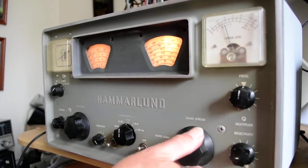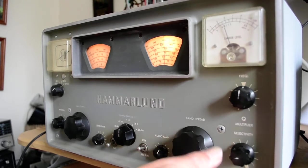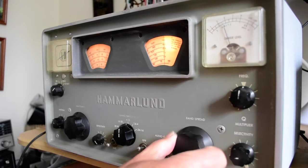Let me just check it and make sure I don't. No, I don't. So the frequency needs to be readjusted.